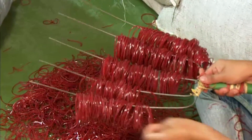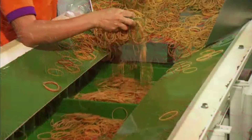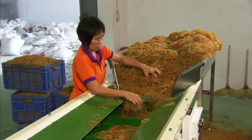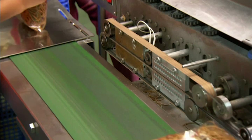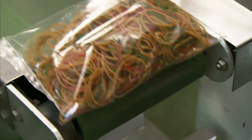They're examined for defects. Once approved, all that's left is the packaging. The rubber bands are sent on a conveyor that releases them in increments into plastic bags. It's taken about three hours to produce this bag full. On a normal day, this factory generates 40 million elastic bands.